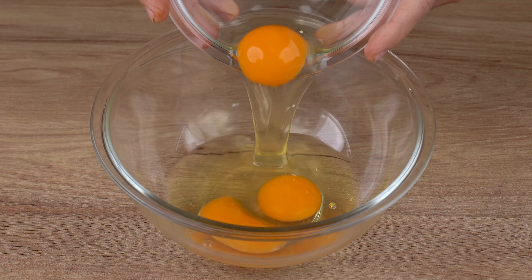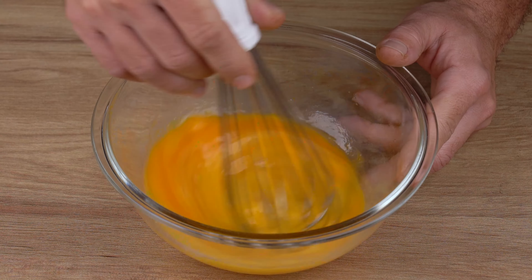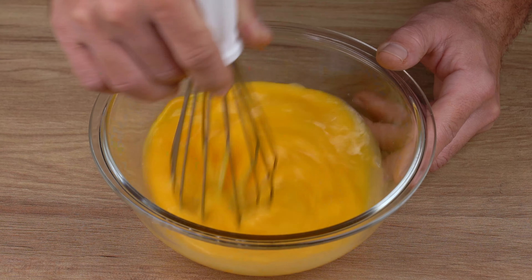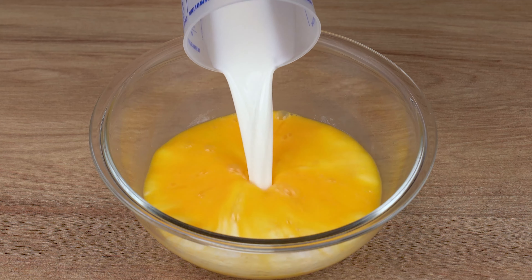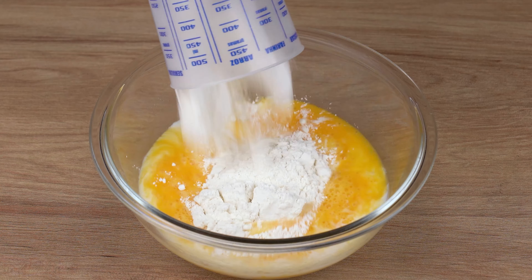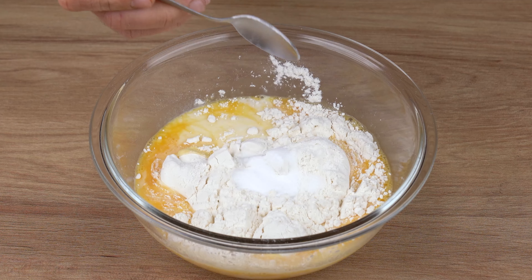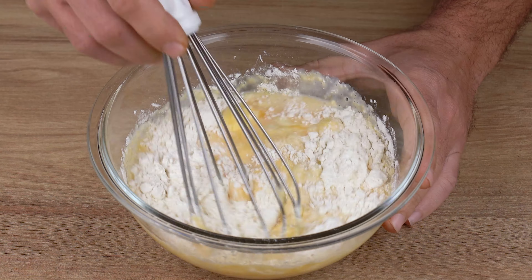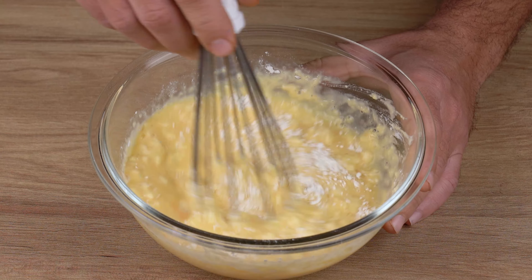Into a medium bowl, add three whole eggs and, using a whisk, beat them well. Then add 200 milliliters of milk, one half of a 240 milliliter cup of wheat flour, one teaspoon of salt, one half teaspoon of baking soda, and mix all the ingredients very well until combined.